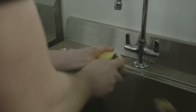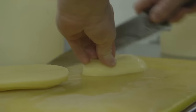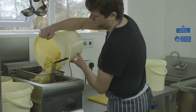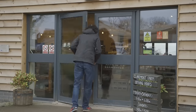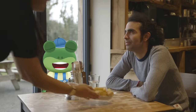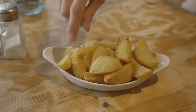Once the potatoes are ready, they make their way to the kitchen, where they are washed, peeled and chopped into chips by the chefs in the kitchen. Look at that! Fresh potatoes straight from the field and onto the plate. Yum!